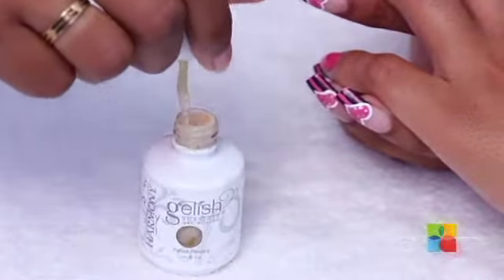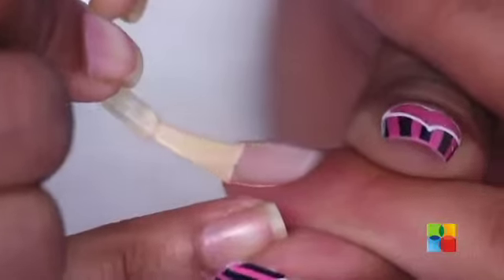I'm going to paint a nude shade on the ring finger, and back in the lamp for 20 seconds.